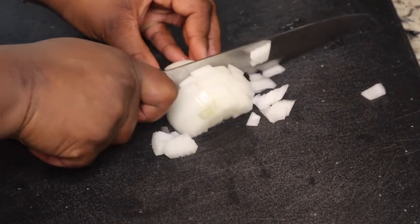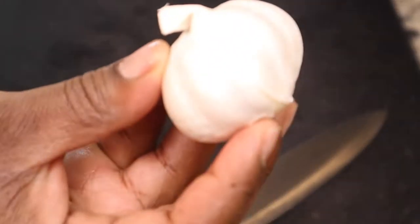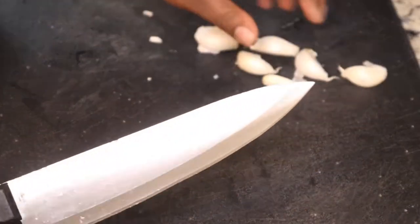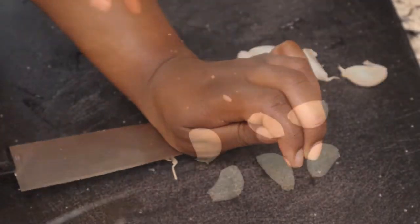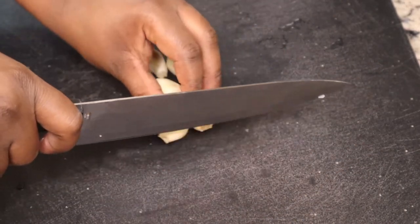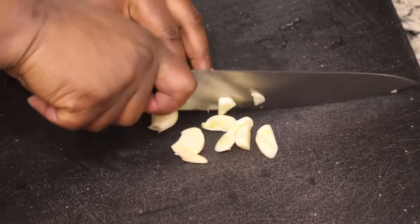Chili colorado is basically a Mexican stew. I picked up some beef stew meat from the store — that's the beef I'm going to use. Next, I'm roughly chopping six garlic cloves, which are also going into our chili sauce.